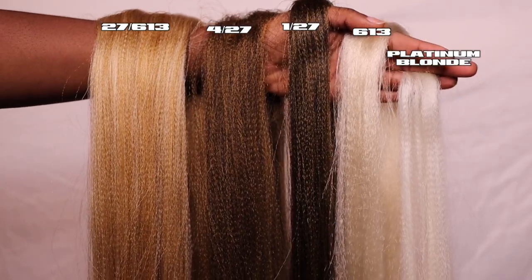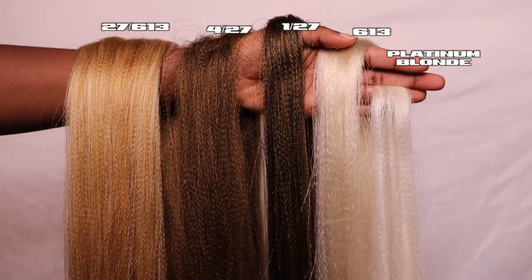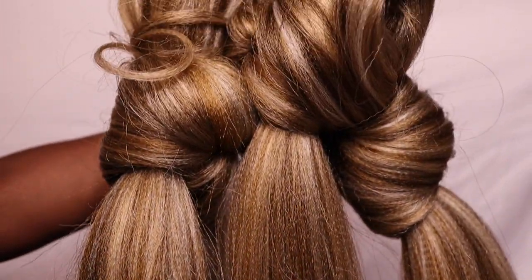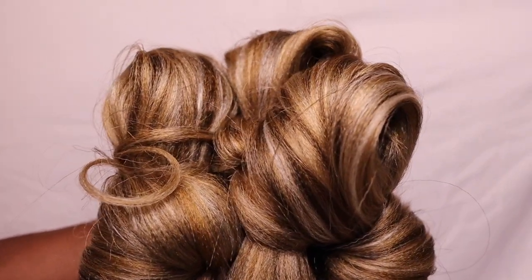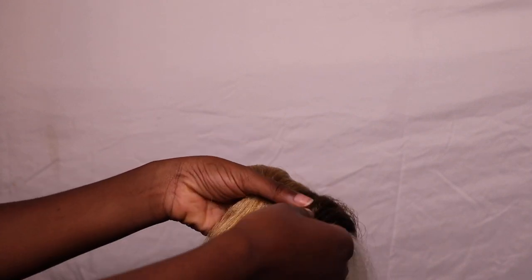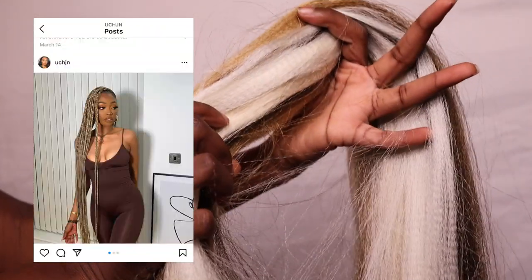So after some trial and error, this is the color setup I decided to go with to get this color combo. I mainly used 27/613 as the bulk of it, and then I used 427 and 127 to give it some warmth and golden undertones, and then the platinum blonde was to make it a tad bit more elevated. This is the part that took me the longest because I was working with seven packs of hair, blending all of that together to get my desired effect. This was my first time blending and I was inspired by Uche and her UK braider.